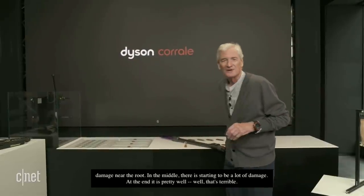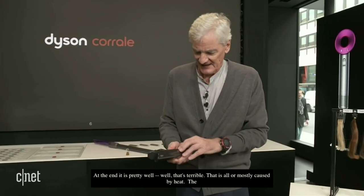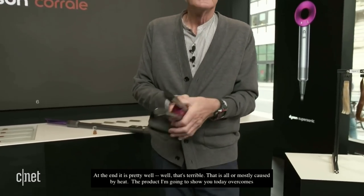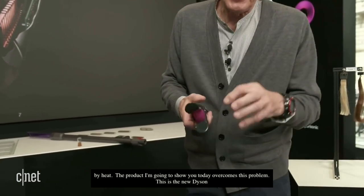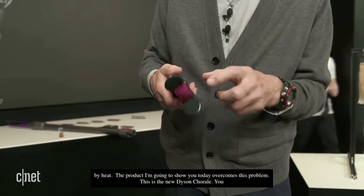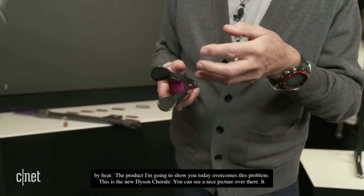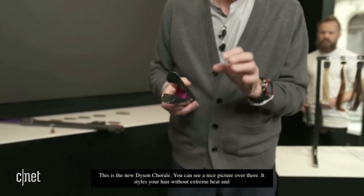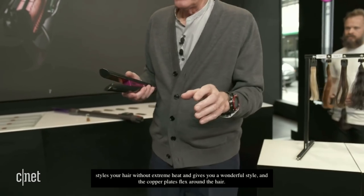The product I'm going to show you today overcomes this problem. This is the new Dyson Corral. It styles your hair without extreme heat. It gives you a wonderful style, and the copper plates flex around the hair. So you end up with glossy, undamaged hair — perfectly styled.